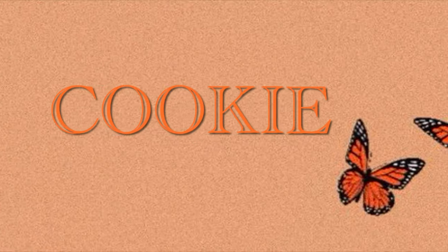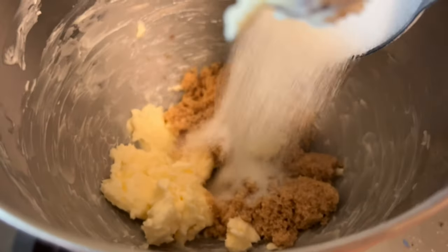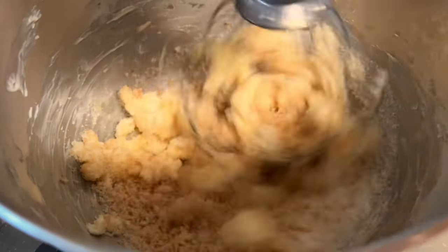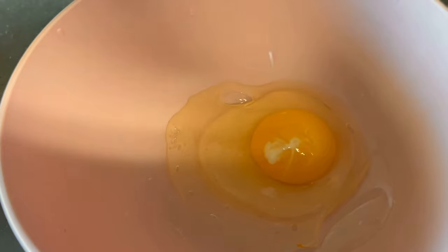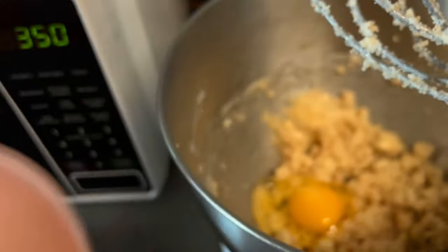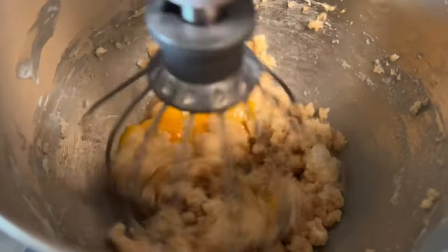Set that aside and let's move on to our cookie recipe. Take one stick of soft salted butter and mix for about 10 seconds. Add a half cup of brown sugar and a half cup of granulated white sugar, and mix on medium for another 10 seconds. Crack one egg into the mixture, then separate the yolk from the white on the second egg and add the yolk only — this will help with the stability of the cookie.